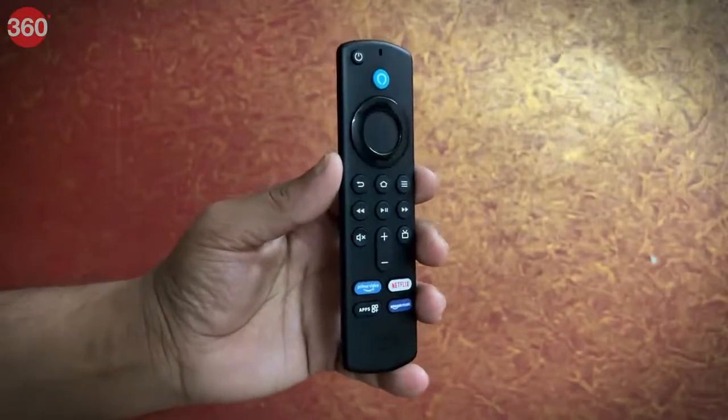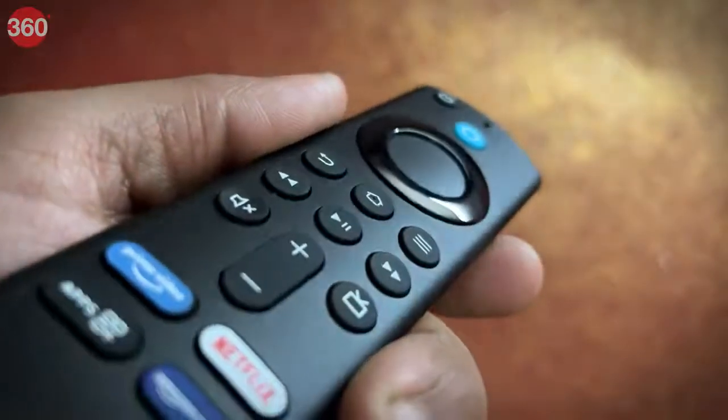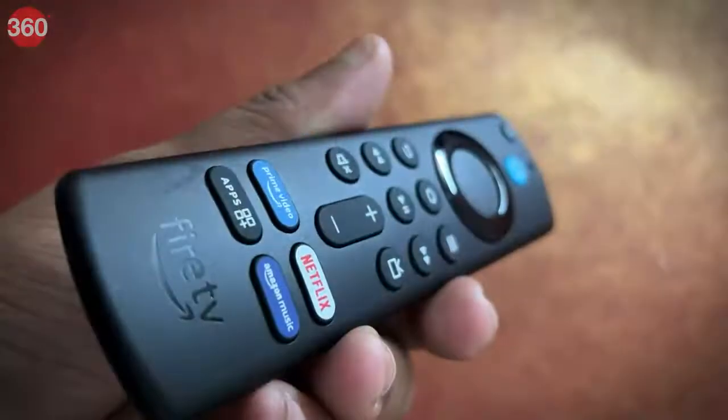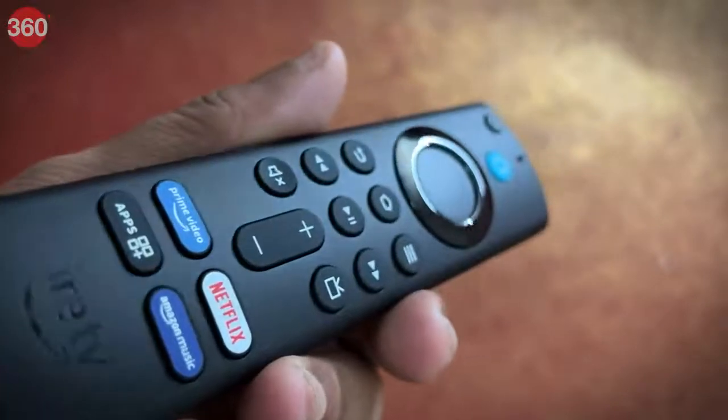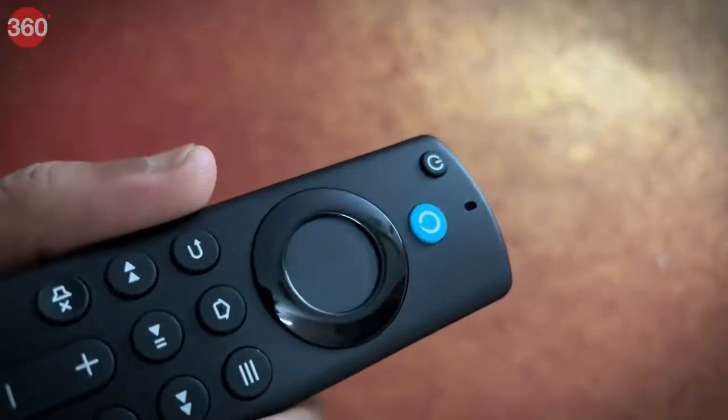This remote can be used with Fire TV Stick Lite, Fire TV Stick 2nd gen or later, Fire TV Stick 4K, Fire TV Cube 1st gen and later, and Amazon Fire TV 3rd gen and the pending design.